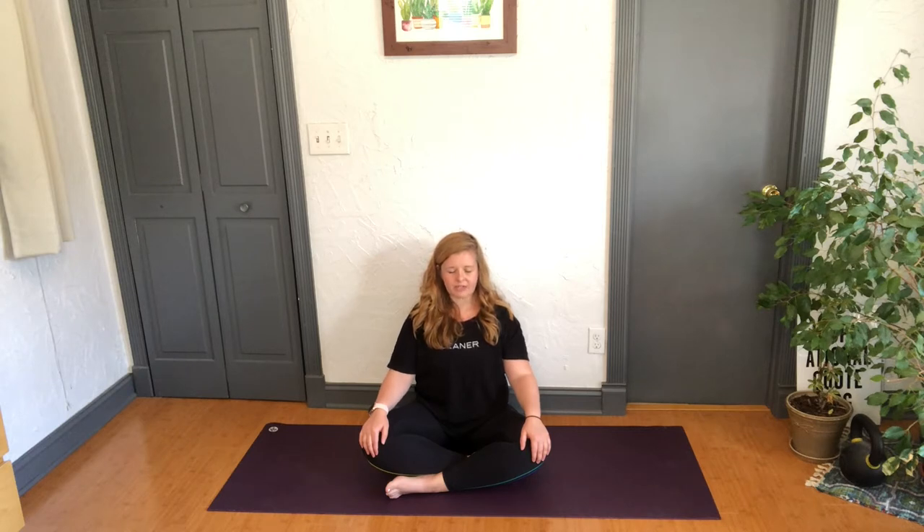Notice how you're feeling in this moment. How are you today? Sitting here in just this simple seat, how can you release five percent more — whatever that means to you?